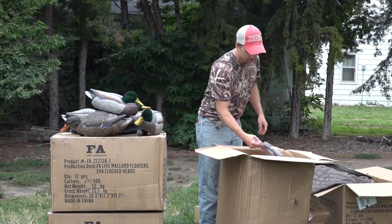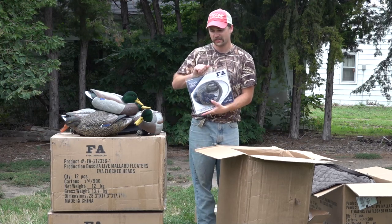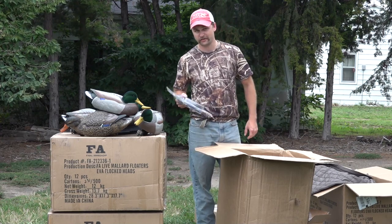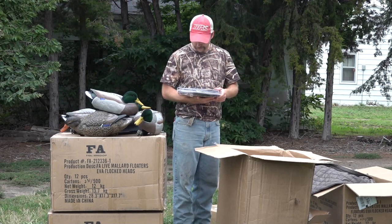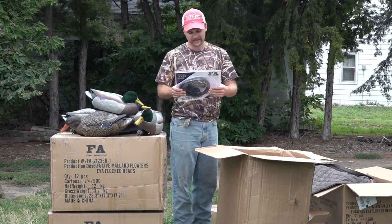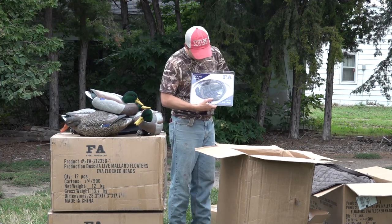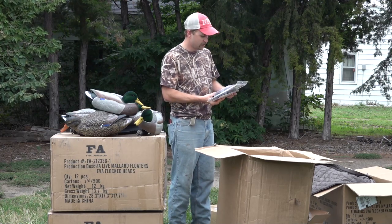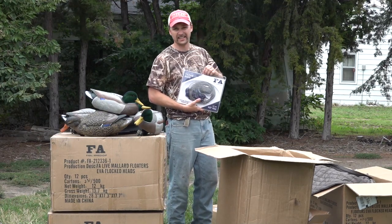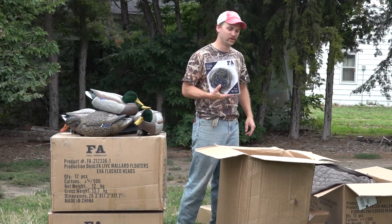Here we go - pretty self-explanatory, we've got some FA Texas rigs. They sent me rigging for all the decoys, so I'll have to rig those up tonight after our dove hunt. These are four-ounce, four-foot-long rigs with a big carabiner on them - you can clip that on your wader. They've got coated cable weights and it says no memory, so they won't get kinked, which is so much nicer.